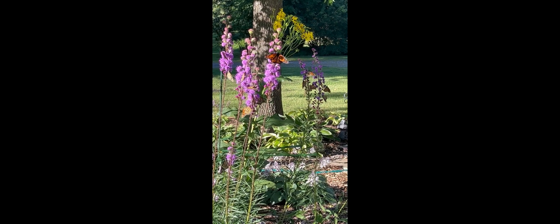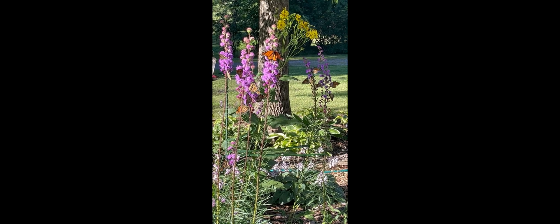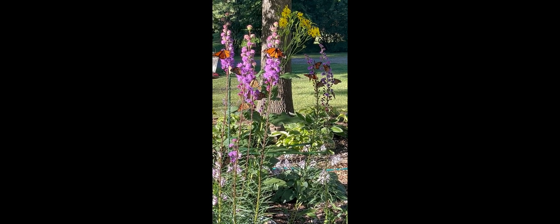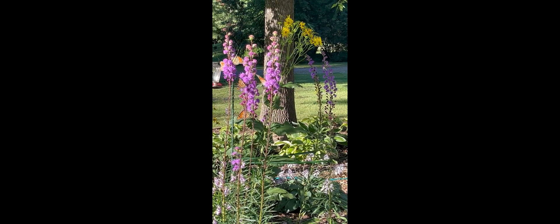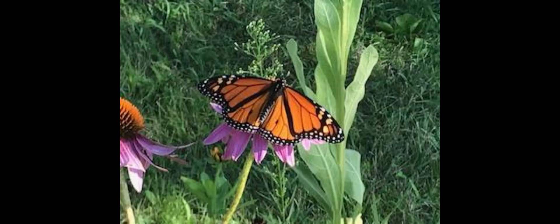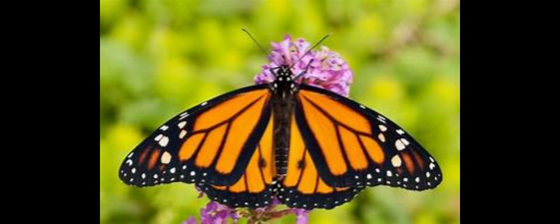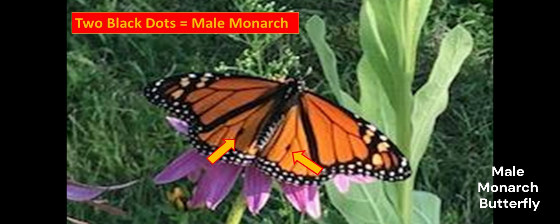The third butterfly we're going to look at to tell the difference between male and female is the monarch butterfly. The monarch is a magnificent butterfly. One of the differences is that males are typically a little bit larger than the female, although all butterflies come in different shapes and sizes. The unique thing about the male, and the easiest way for me to identify it, is these two black spots on the back of their wings — and those are only on the males.